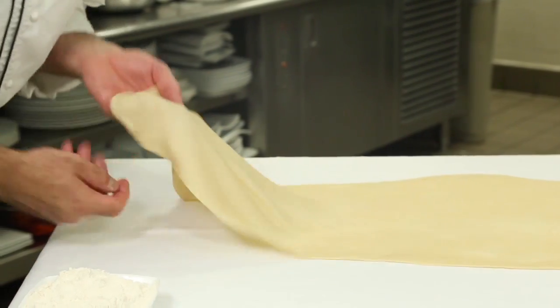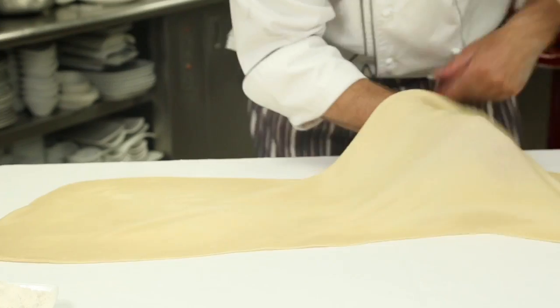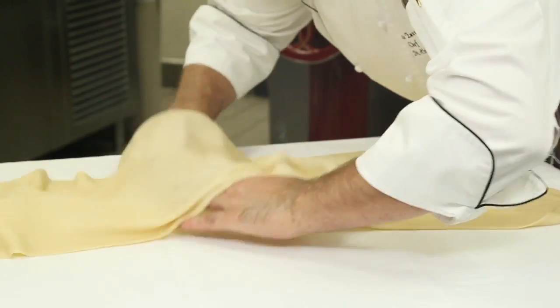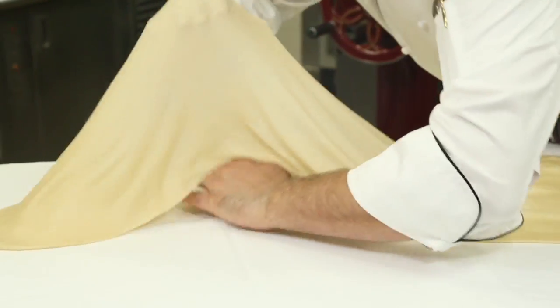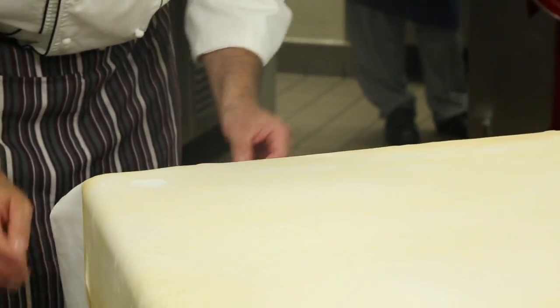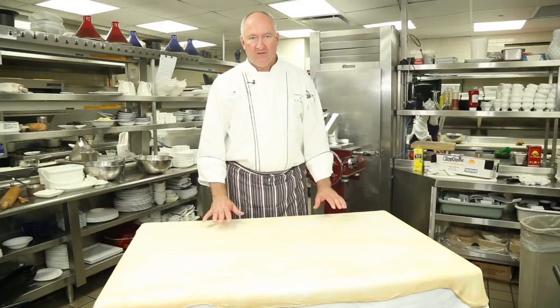We're going to keep doing this until the dough actually stretches over the table. Just go in there with the back of your hand and move the dough gently across. Move your hands back and forward with the back of your hand, being careful not to make any holes in it. Here's the strudel dough stretched out. The general saying is you need to be able to read a newspaper through your dough. Enjoy.